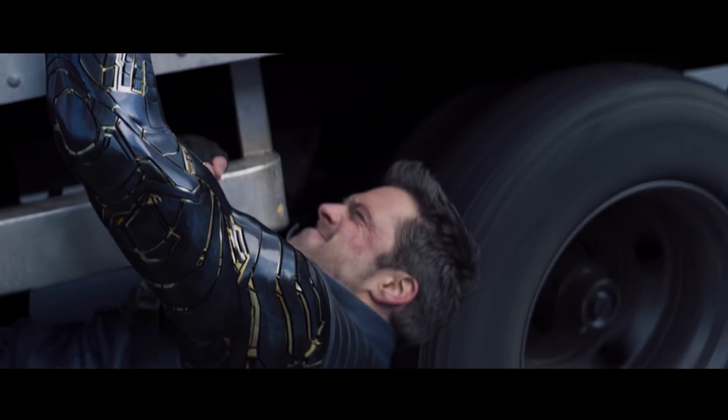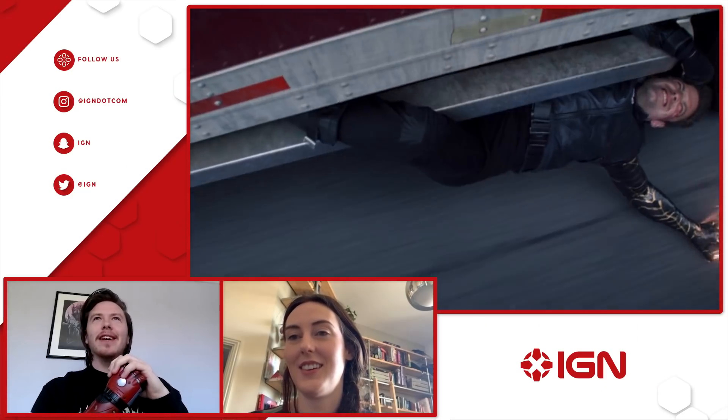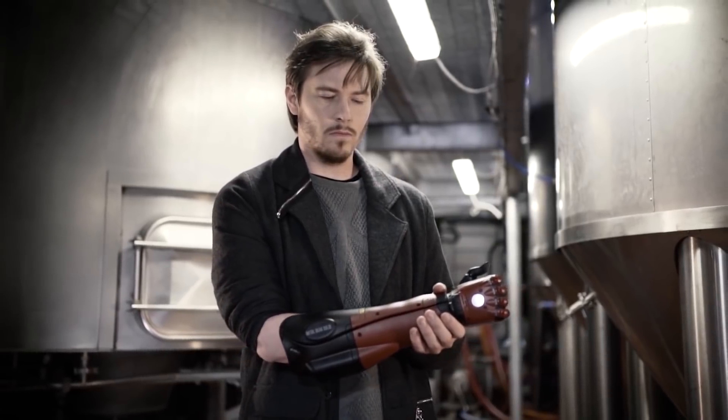Do you think you would have the surgery to have the implant, Dan? For me personally, I didn't lose my arm — I was born like it — which makes the situation slightly different. I think if I lost my arm I'd probably end up having the rest of it amputated and actually welded in, but because I have what I have of my arm, I probably personally wouldn't. I don't know if I want to give up the body parts I have. Some people would — me personally, probably not.